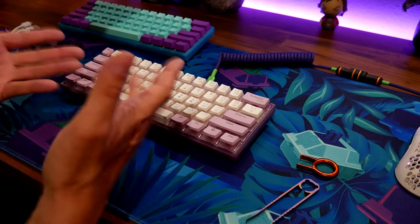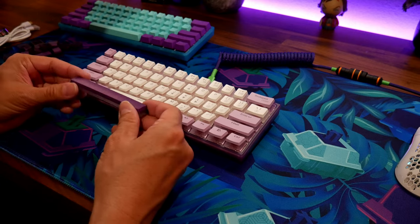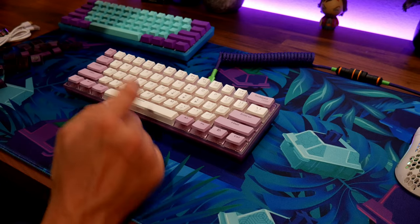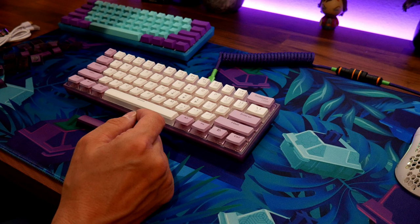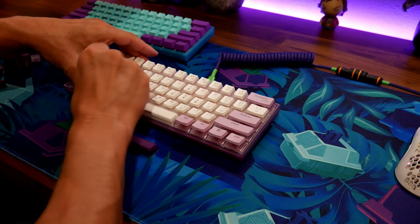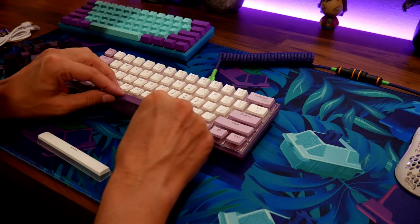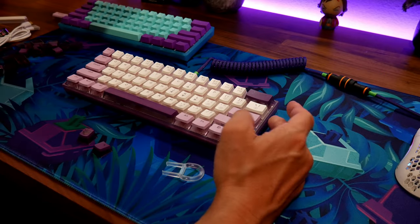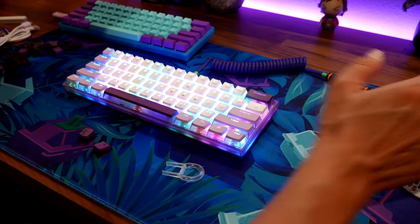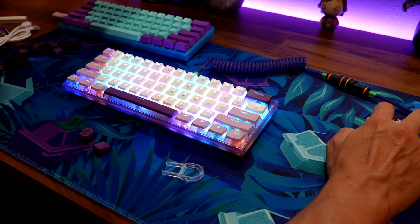If I lube the switches it'll sound even better — we'll actually do a separate video on lubing the switches. Let's check out these keycaps that come with it. We're going to add them on here and swap them out. I like the light purple, but we're going to try dark purple because it goes with my desk pad. Looks pretty good — I like the deep purple.